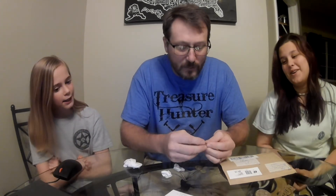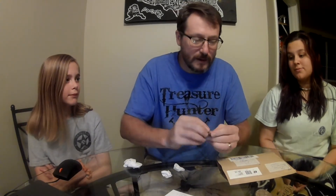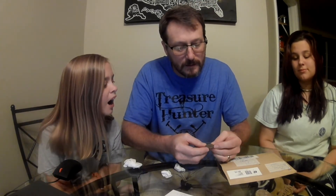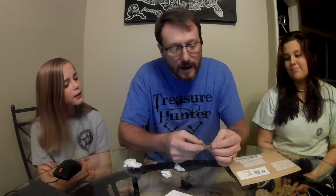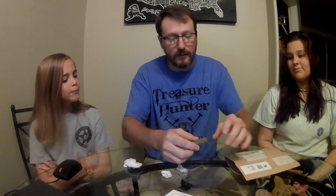Got a couple more wheat pennies. I'm not going to look at the date for time's sake. Hey, that's a dot. That's a Franklin Pierce one dollar coin. I don't know if I've got that one. A key — I like keys. Thanks for the key, Barney. Let's see what else we got here. A Model T valve stem cover. You ever seen one of those?